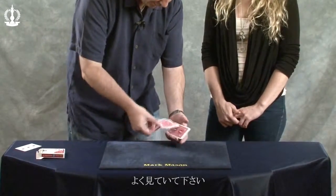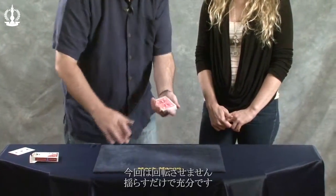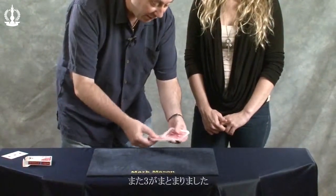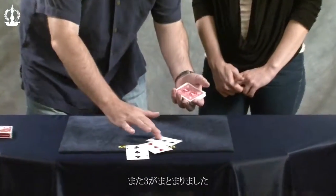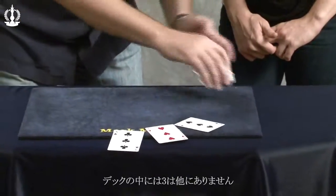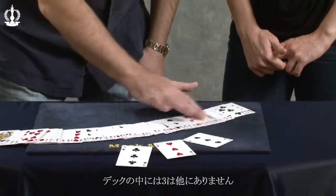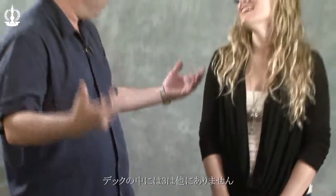Good. Watch. I won't even turn them. I'll just do this. When I do this, all three threes separate. There are no other threes in the entire deck. That's why two's company and three is definitely a crowd.